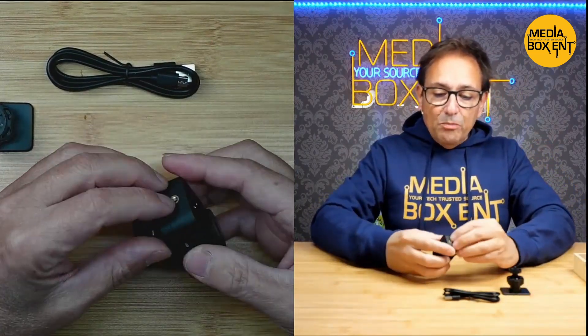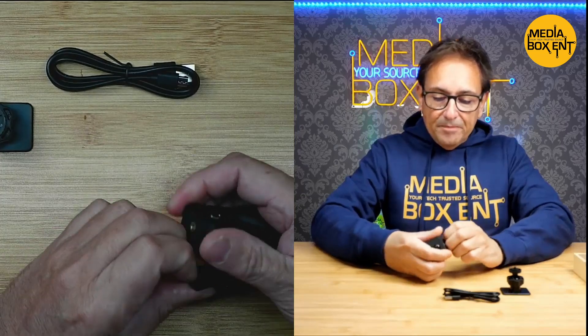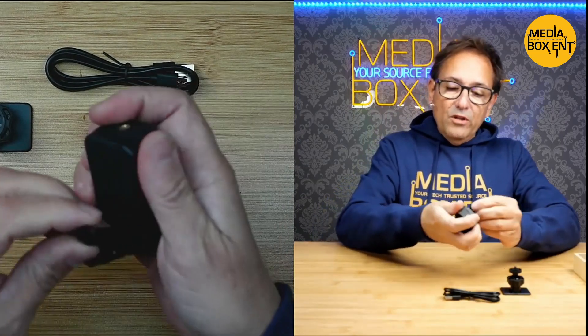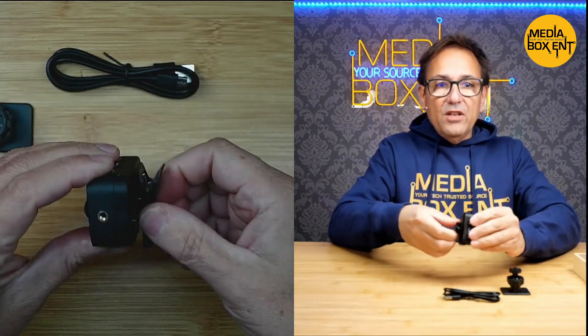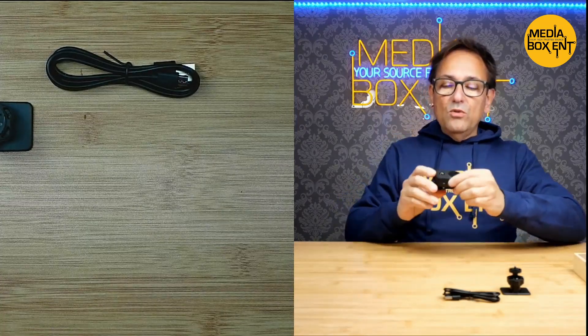It also has a support for body cam use. What you do is just put this right here, and now you can put this right in your belt, your jacket, or your hat — it even adjusts. So it's easy to use as a body cam.